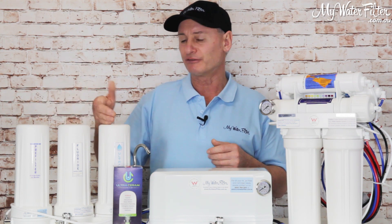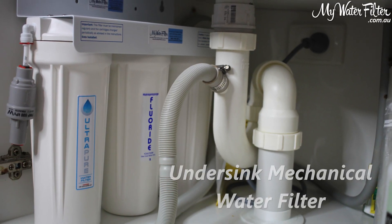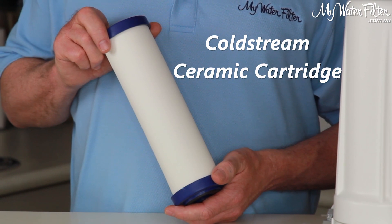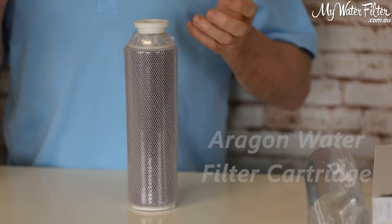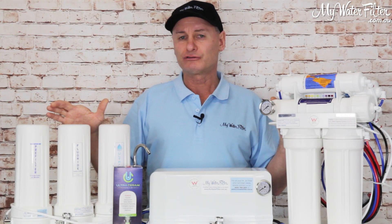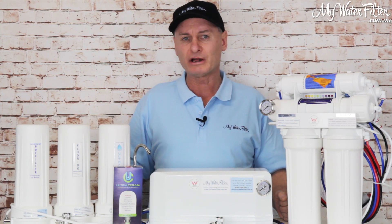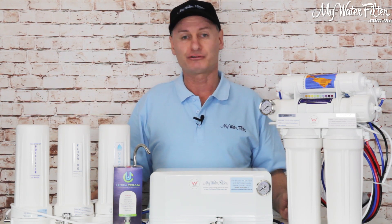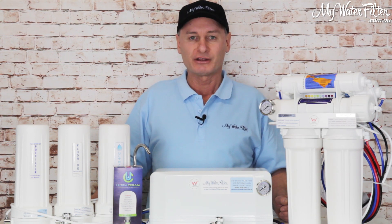This model is available as a benchtop and can also go under the sink. It's available in the Ultrapure, the Coldstream cartridge, and nowadays also in the Aragon, which is a fantastic cartridge as well. So these systems will all remove the fluoride for you for drinking water — it's really just a matter of which one you'd like to use, but they all do work. Happy days, thanks very much folks.